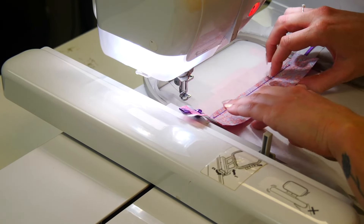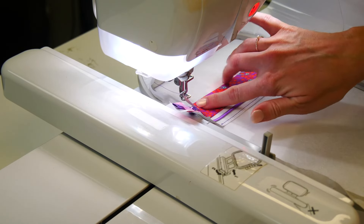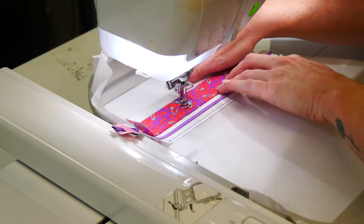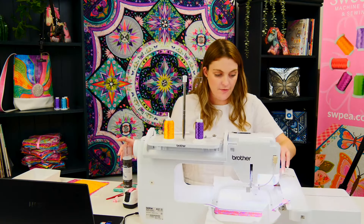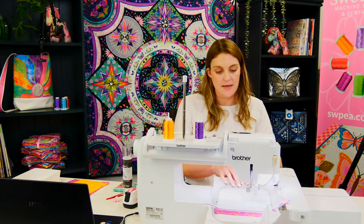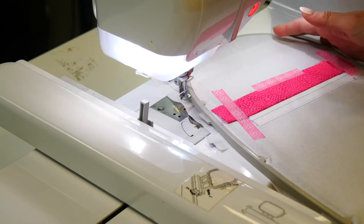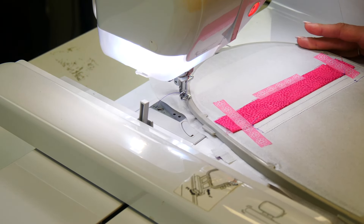Now we're going to finger press the front fabric A and stitch it down. Before moving on to step six — which is stitching down our placement line for the vinyl or mesh — we're just going to check that the top has stayed in place. I'm really happy with how that looks so we'll keep on moving on.